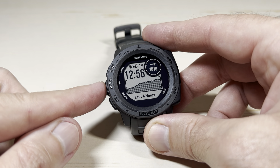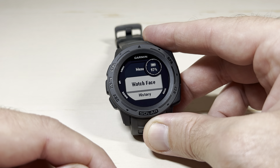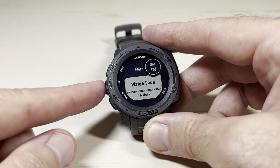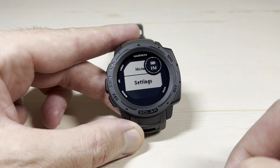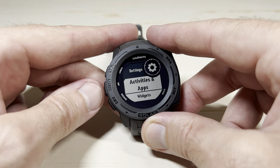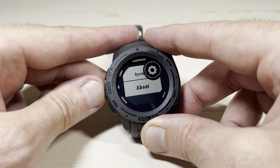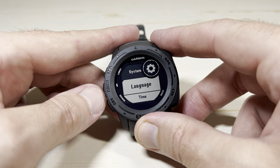We're going to press and hold the menu button — again the middle button on the left-hand side — which takes us into the main menu for the watch. Using the up or down button, I'm going to press up because we need to get to the last value, which is Settings. Press GPS when you're on Settings, then use up or down and press up a couple of times to get to System. Press GPS to select System.